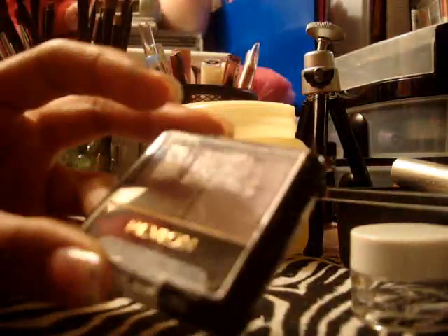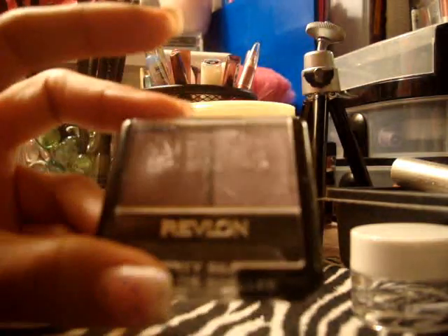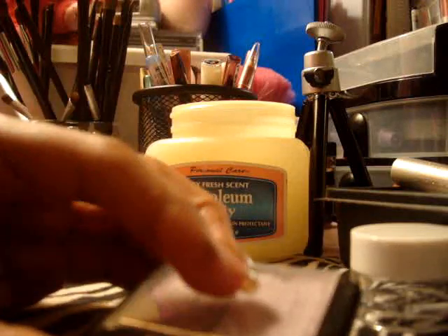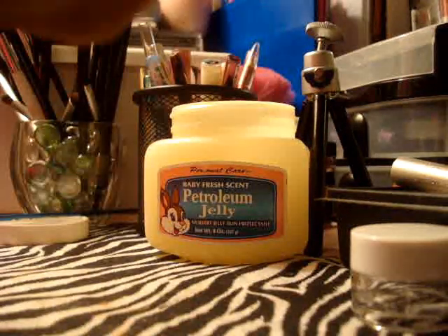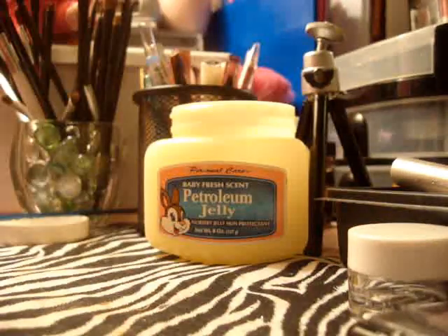Also, this is a great way to use any eyeshadows that have been cracked or are really loose. I really like this purple one that I bought the other day, but I'm going to use a little bit of it since it's cracked and fraying. I think it's going to come out as a really nice purple shade.